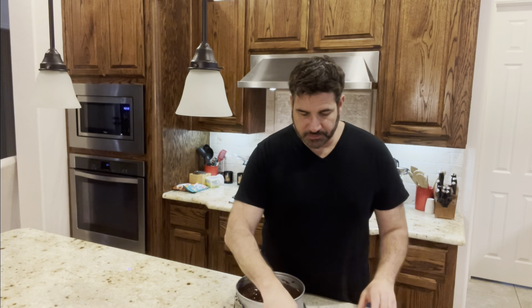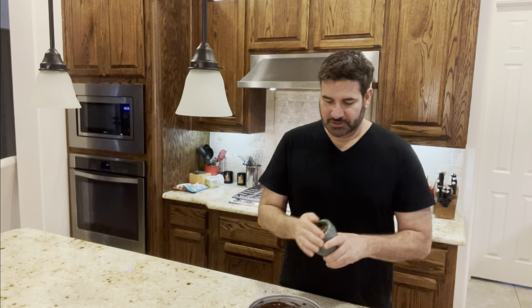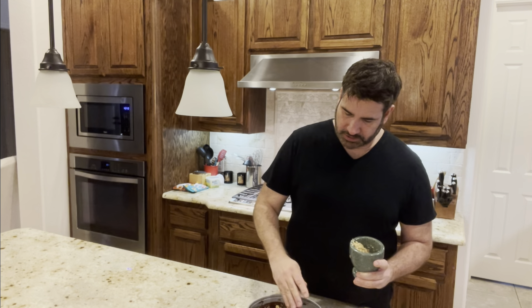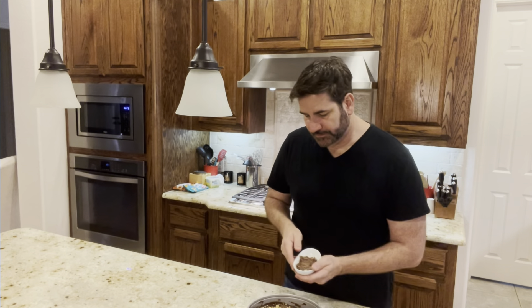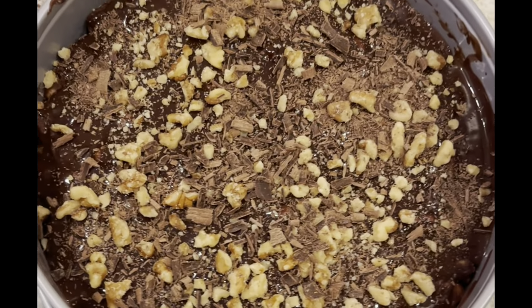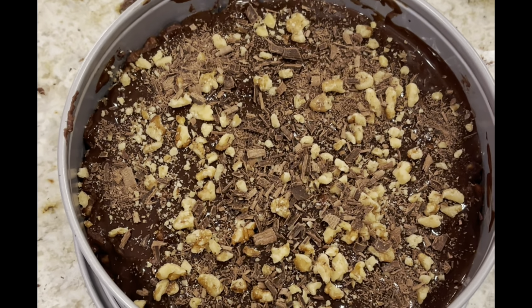I just took my cake out of the fridge — it's been about an hour or so. I'm going to fix it up and add some crushed nuts on top, just sprinkle them over the ganache like that. I don't want to put too many — just enough. Then I'm going to add those chocolate shavings. It looks so pretty — let me show you up close what it's looking like so far. I think it's looking awesome! We're going to put this back in the fridge for about another two hours.